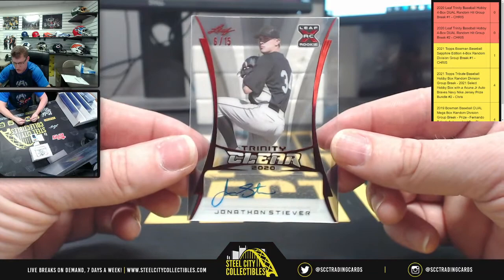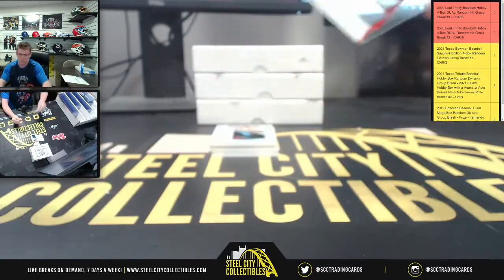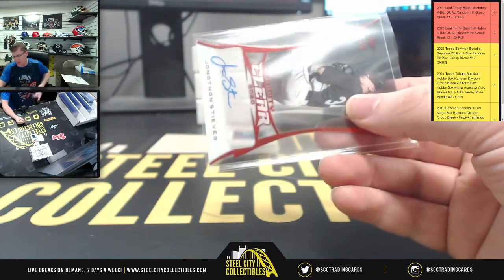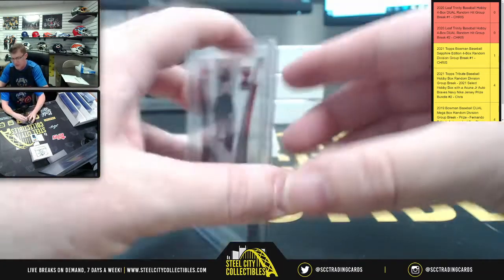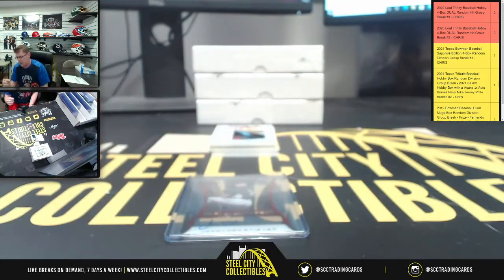Okay, first card — you got the clear 2020 Jonathan, that's me, six of fifteen. I do love the patches in this product though — that is why I decided to run it finally, because I hadn't run one of these yet, but I kept seeing the patches and I was like okay, I got to run one of these. So six of fifteen, Mr. Jonathan Stiver, the clear auto.